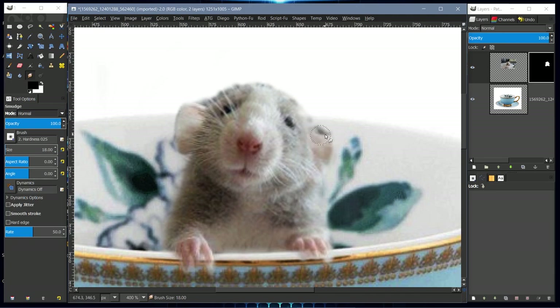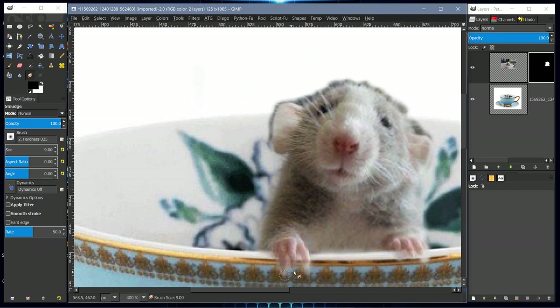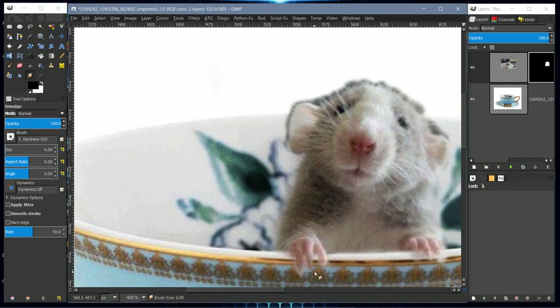We can continue smudging to get the fingers and fur back, and the ear. We're just trying to re-establish what we painted out with the layer mask. This image matched up pretty well with the background of the teacup, which was fortunate. Smudge the little fingers, pushing the white back into the black and the black up into the white, to refine the mask.